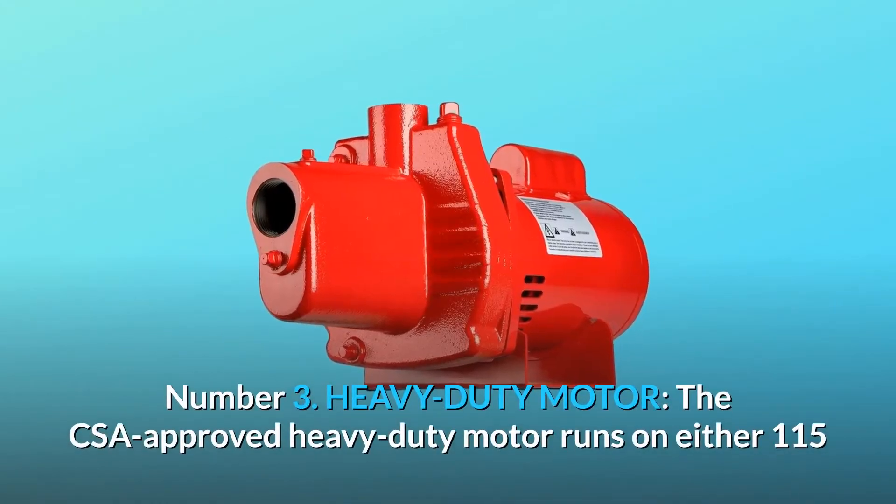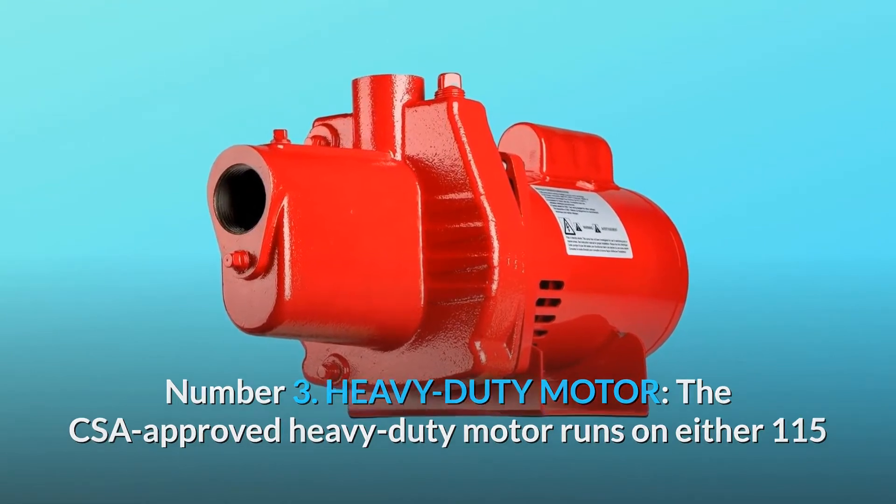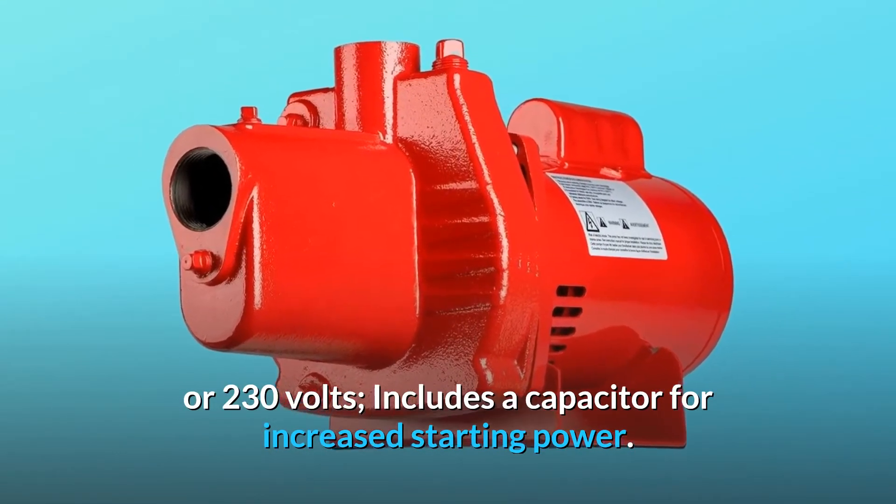Number 3: Heavy Duty Motor. The CSA-approved heavy-duty motor runs on either 115 or 230 volts. Includes a capacitor for increased starting power.